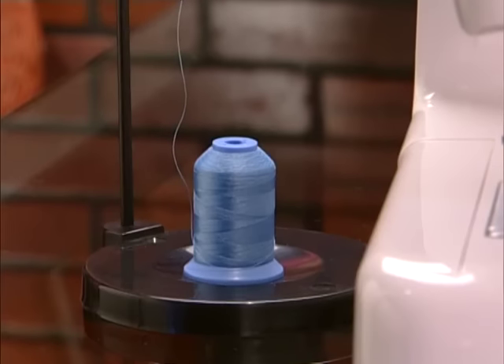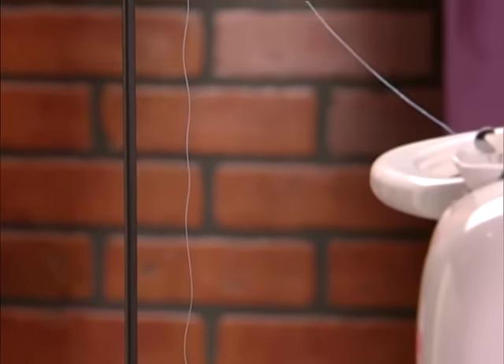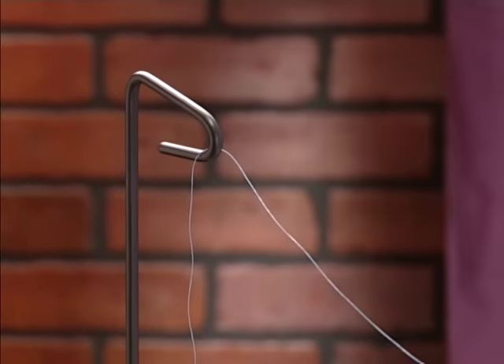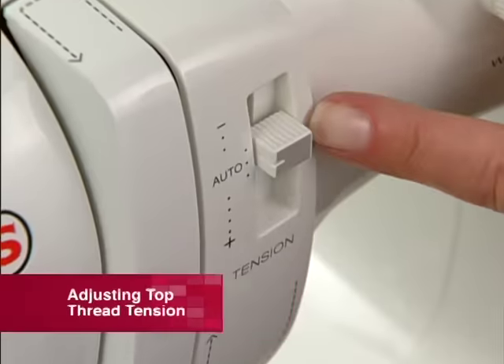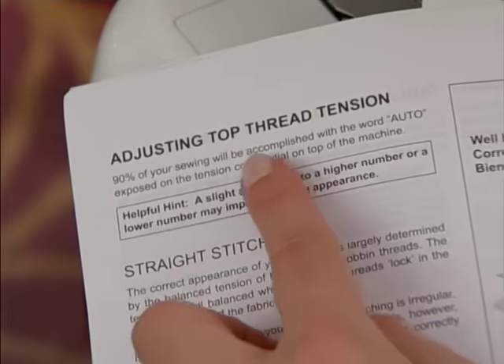If you are using a cone shaped spool of thread, it is recommended to place the thread on a thread stand behind the machine for best results. Ninety percent of your sewing will be done with your tension control set in the normal or automatic range as indicated by the instruction manual for your model of machine.